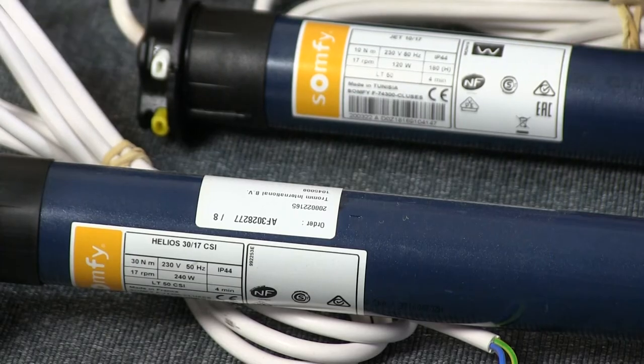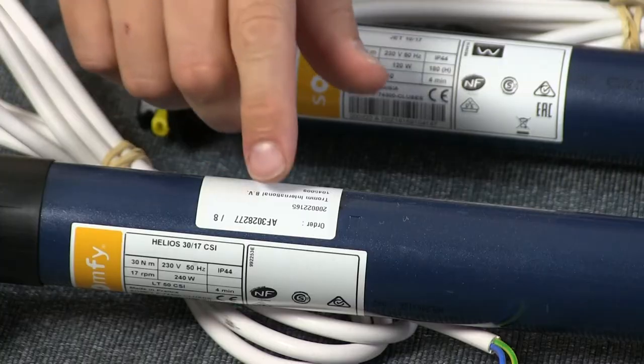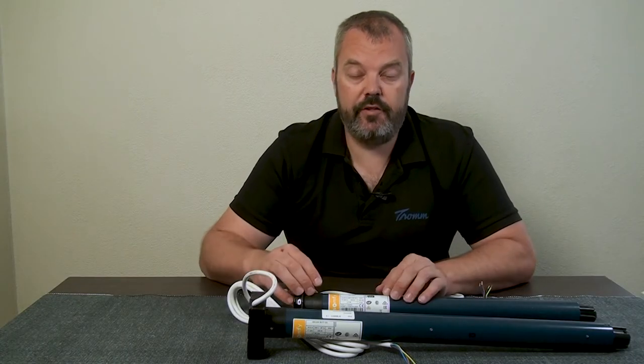If you look at these two motors, they're both called an LT50 but the versions are quite different. And that's because behind the names there are three letters that make all the difference, which are CSI. So this is the CSI version, and this is the standard version.